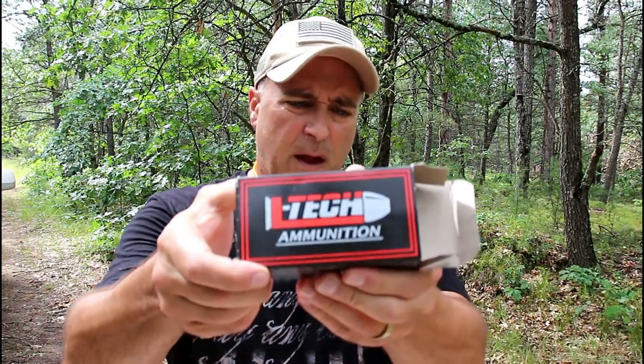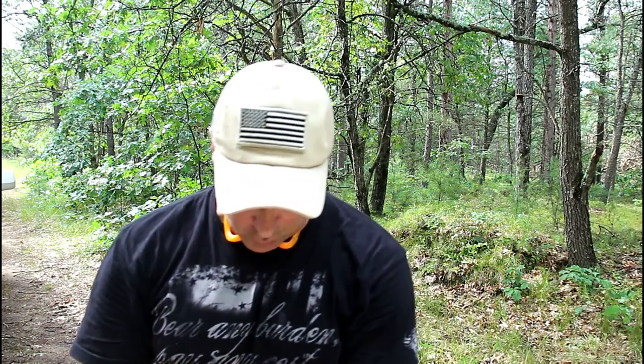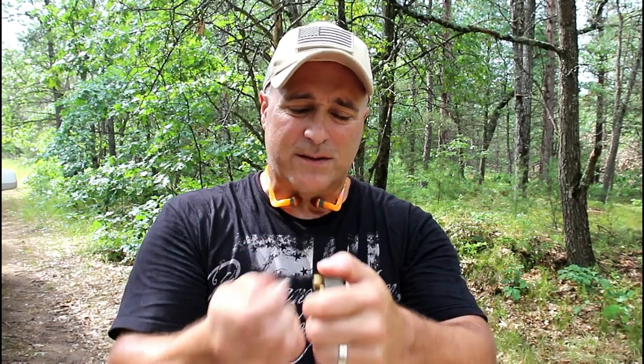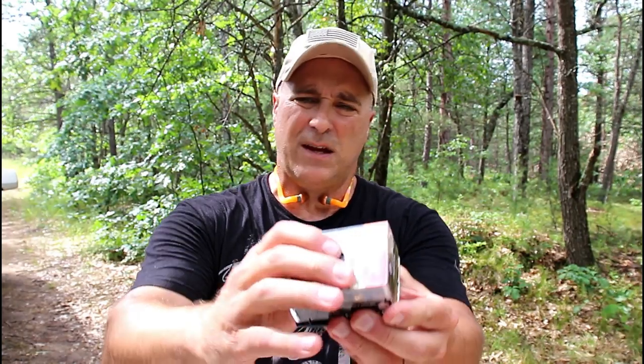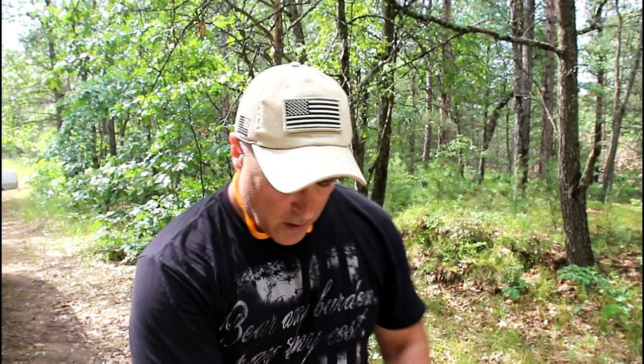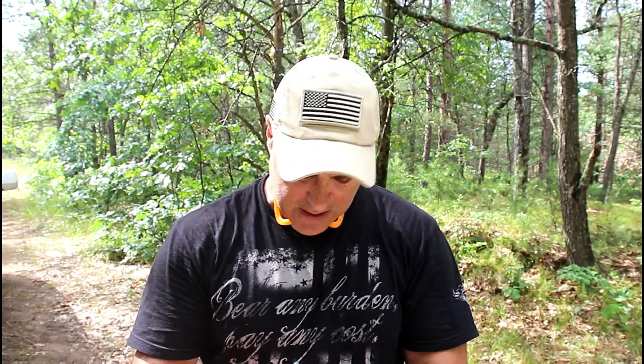I brought three types of ammo out here. This is LTCH self-defense 124 grain hollow point — I used this with the range review for the N1, so I think this is going to work just fine. The other self-defense ammo I brought is Remington Golden Sabre Black Belt. I pulled it out of my car's PM9 — I wasn't expecting to do this today. The third type he had was Federal HST, and here it is. I bought it just for this review. This did not work with his model. We're going to see if it does work. No targets or anything — this is just a function test.